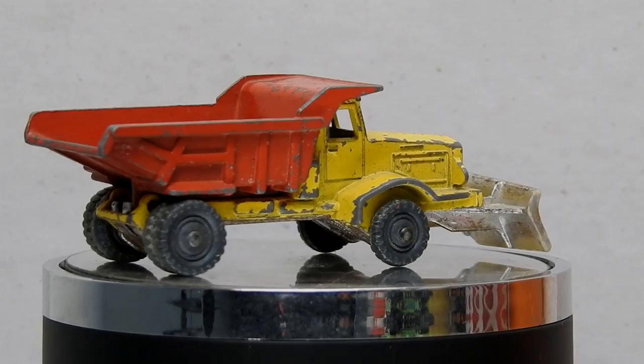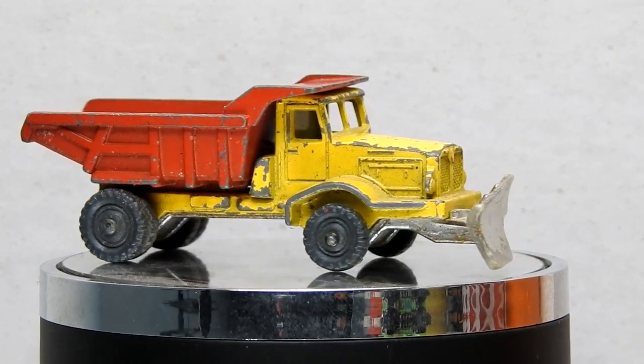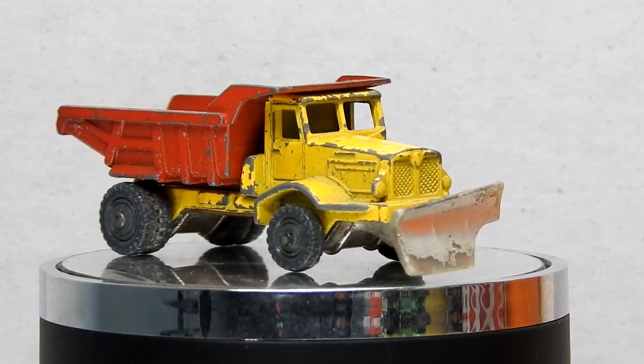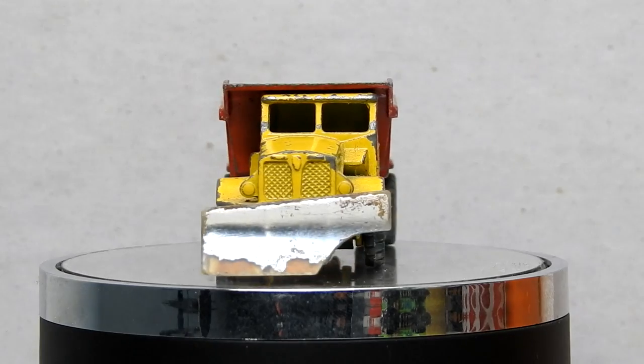Hi, I'm Danny and these are my diecast disasters. In this video I'll be attempting to restore a Husky Toys Aveling Barford dump truck.